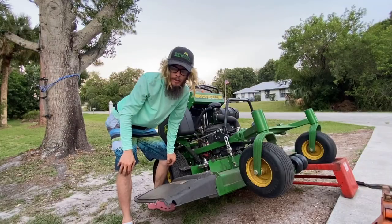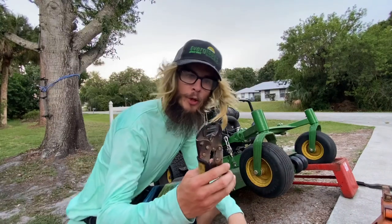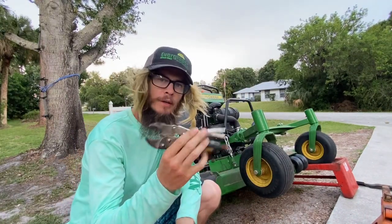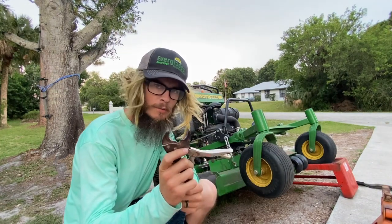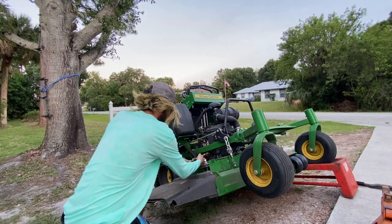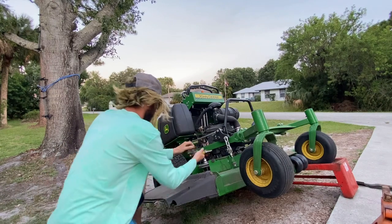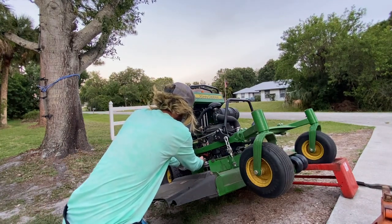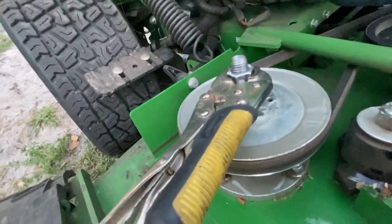What you're gonna want to get is this tool right here — might be called an adjustable wrench. What you're gonna want to do is put this on the nut up top. Make sure it fits, hold it tight, just like that.